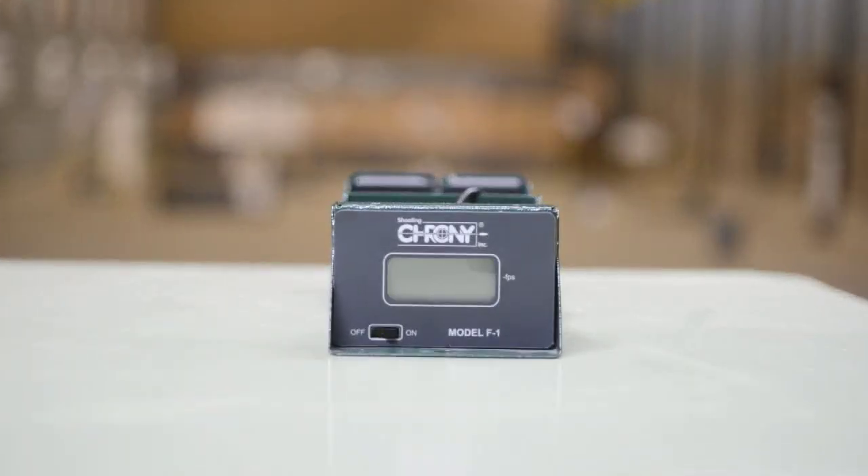A lot of people use heavier pellets — 10.65 or whatever — going for 10.6 or 10.7. But because his pellets are labelled 8.44 grain on the tin, that is why he weighs them. It is different strokes for different folks. Some people prefer an 8.55 because it is a little bit heavier and they reckon it will buck the wind a little bit better — but for Roger, 8.44 is what he goes for.